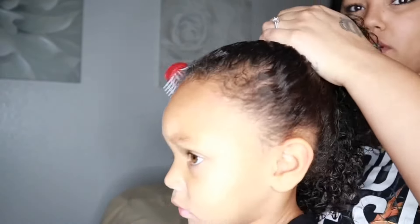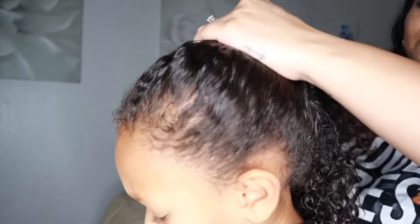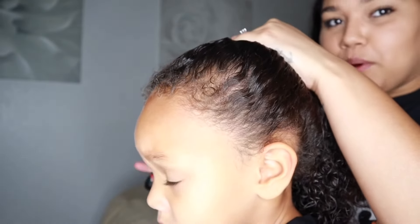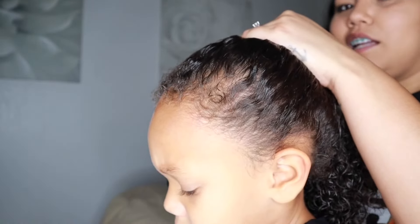I do this just to get out any knots and tangles on the way, because you want it super smooth to get that sleek look.